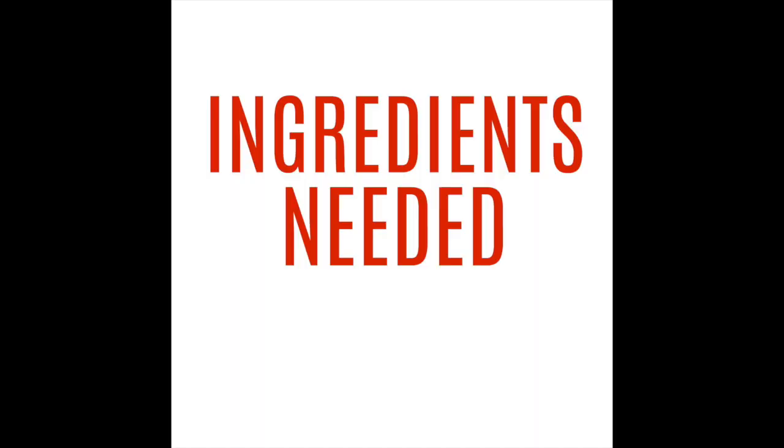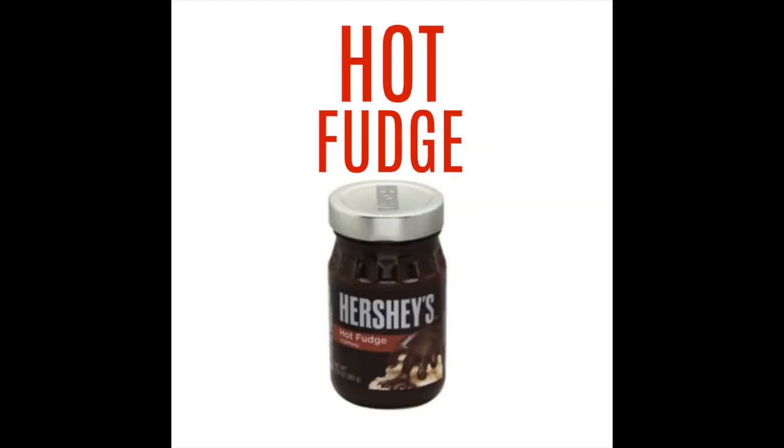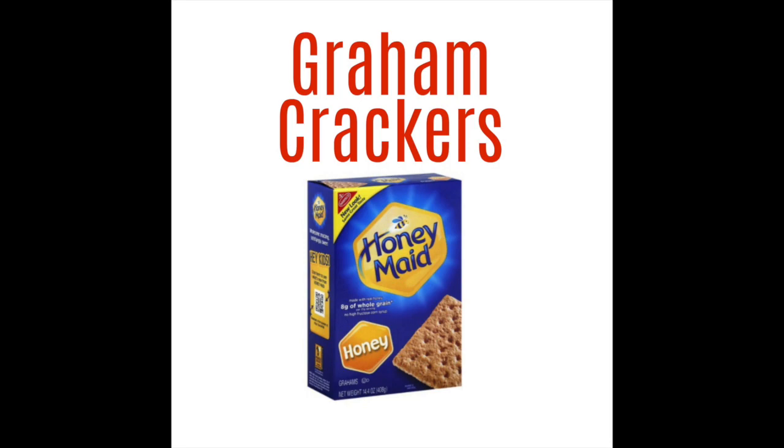These are the ingredients you'll need: big marshmallows, hot fudge, and graham crackers.